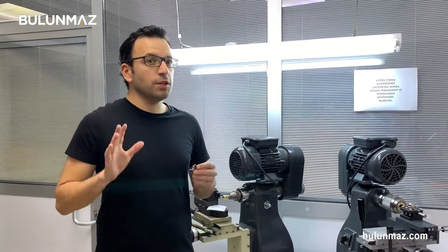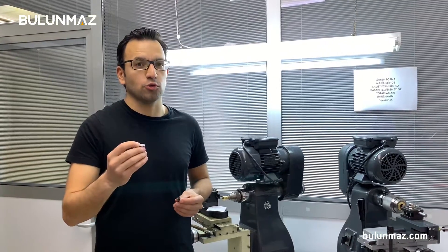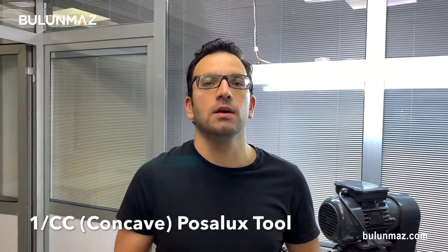In our first video of this video series, I will use two tools, two machine tools — Pazalux tools. My first tool is 1mm 180 flat tool and my second tool is 1.5mm concave, the inside curved shaped Pazalux diamond tool.